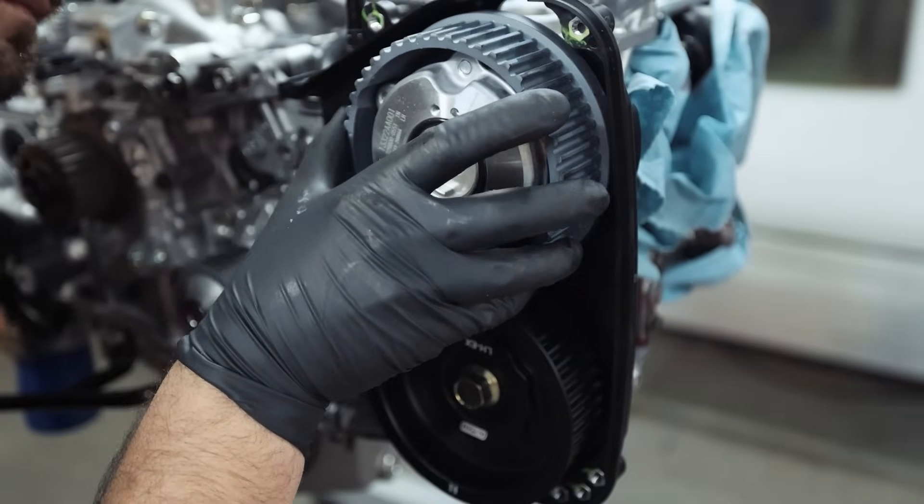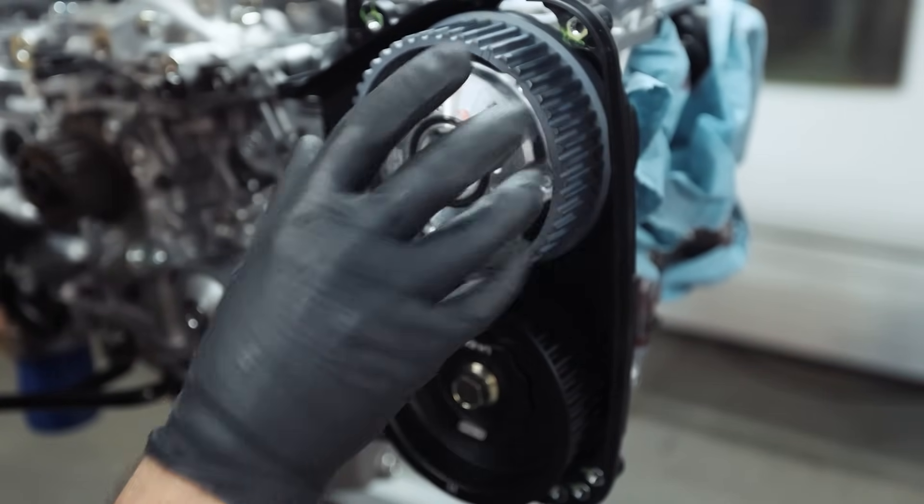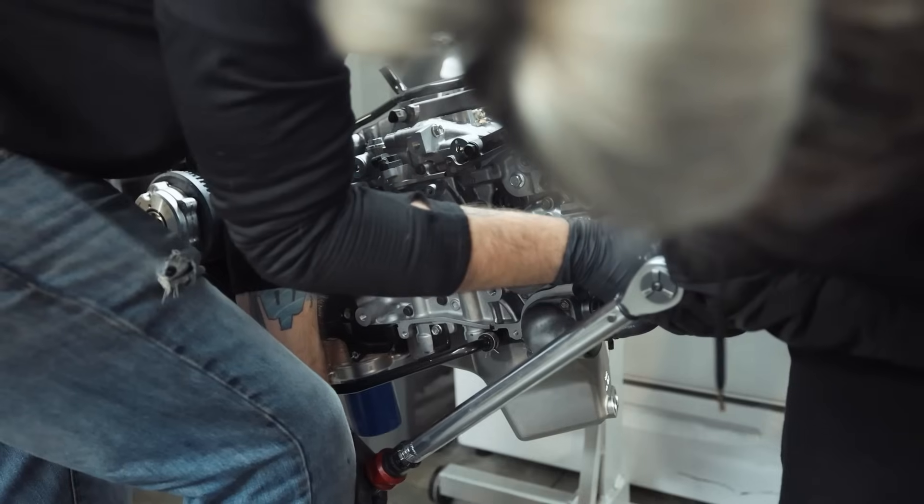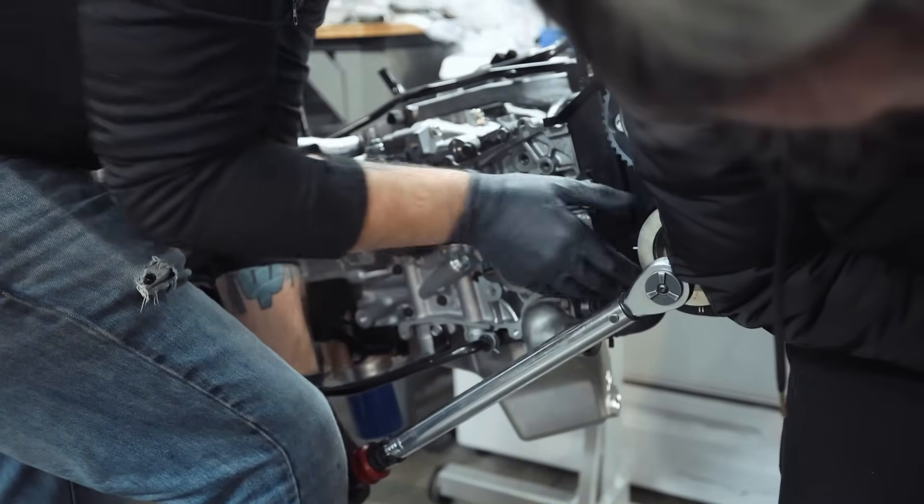Whenever I do rebuilds for people, we won't re-clean things. Can you? Yes, you can to an extent, but there's never a 100% guarantee that you're going to get all the metal out. It takes the smallest little piece of metal to take out a brand new engine. I've seen it happen with people in the past who have tried to skip by and save a little bit of money.